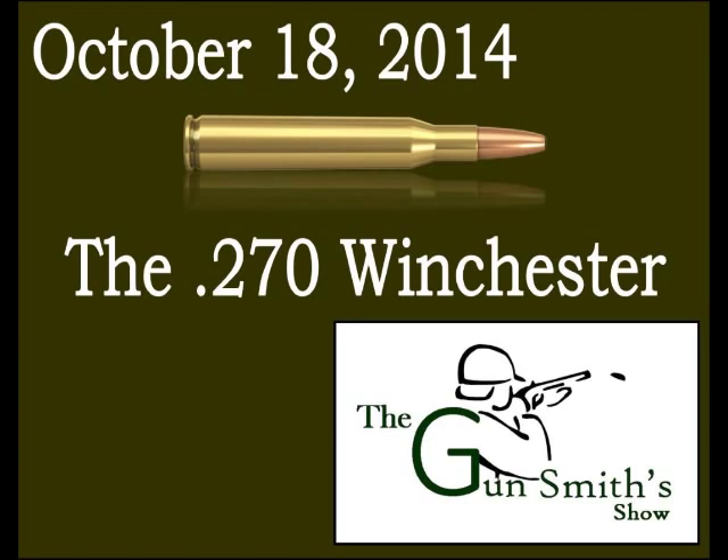Another big reason the .270 struggled was that the military — the only ones with a chronograph at the time — published results showing the .30-06 as a much faster, stronger cartridge. But one gun writer claimed the military was lying, saying the .30-06 test barrels were far longer than the .270 test barrels — essentially a dragster at a stock car race.